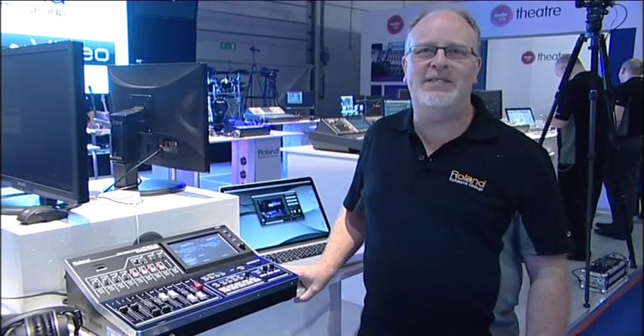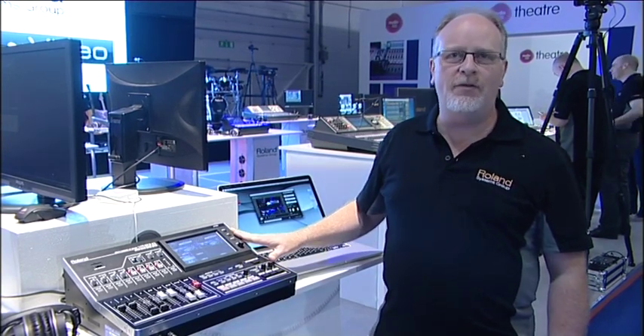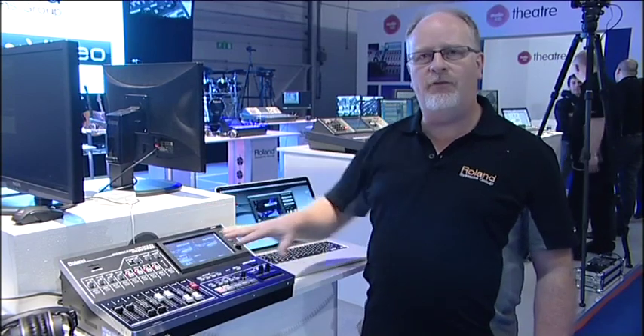Welcome to the Roland Systems Group stand here at Plaza 2013. One of the highlight products on our stand today is the new VR50HD. This combines all of the technology that we have in Roland Systems Group all into one product, and so it's a combination of four different pieces in one box.